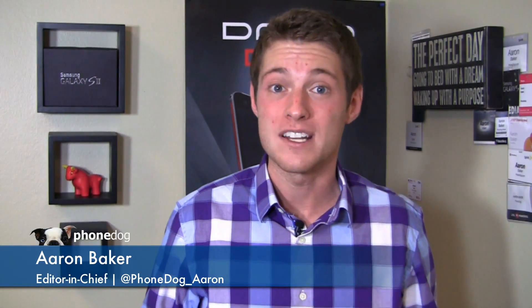I'm Aaron Baker from phonedog.com and it's part two of the LG Lucid 2 full video review. Is this the ultimate mid-range Android device or should you splurge a little bit and maybe get the HTC One, the Note 2, or the Galaxy S4 when it arrives on Verizon Wireless? We'll find out in the full video review which starts right now.